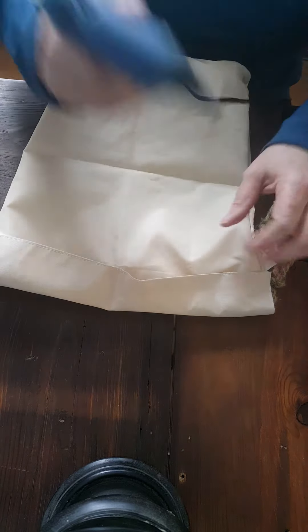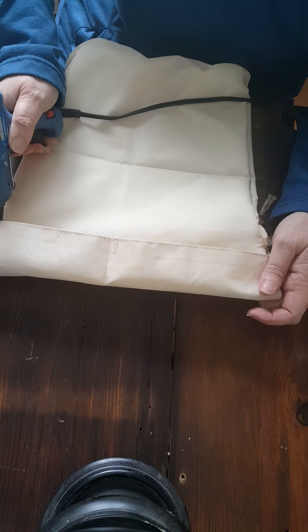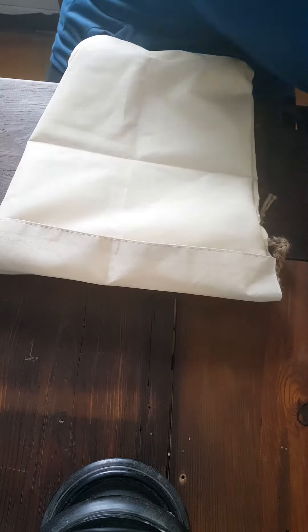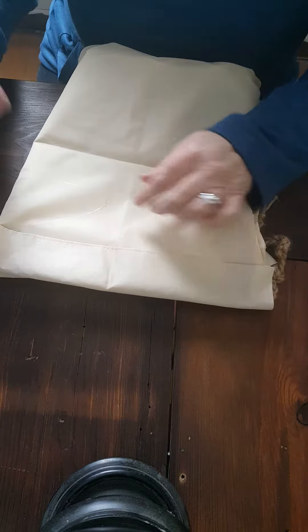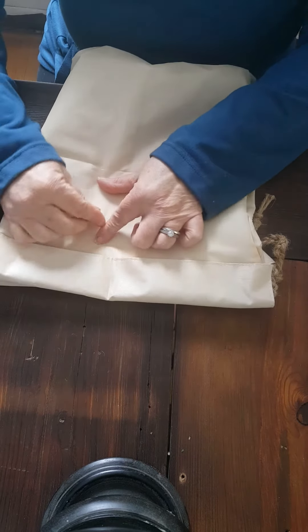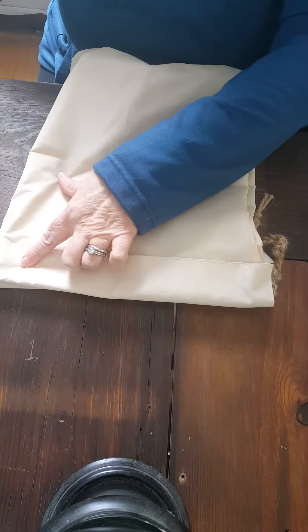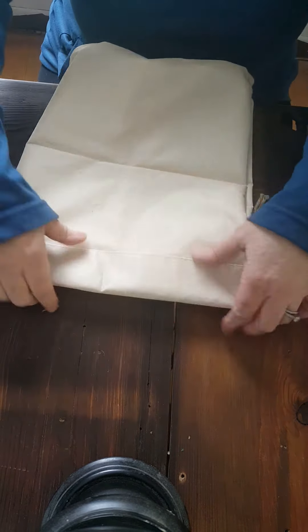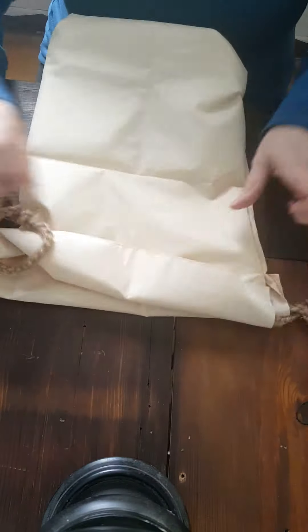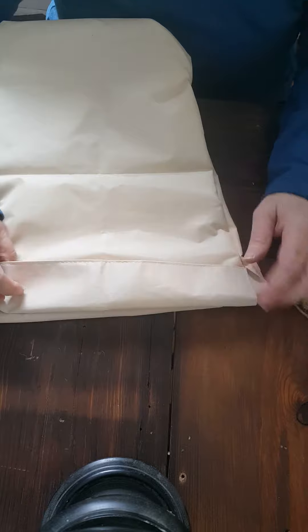Get a new glue stick in there, and we're just going to go right along the seam here. If you get a little glue on anything, it doesn't really matter — your glue sticks and glue pens aren't going to know the difference. We're going to do the same thing on this side and tuck that up in there.